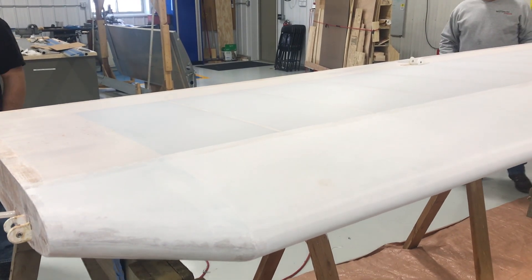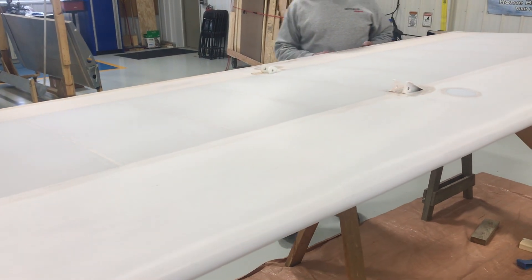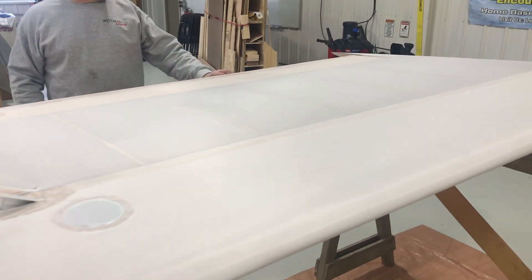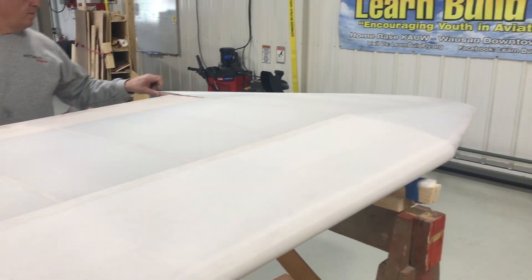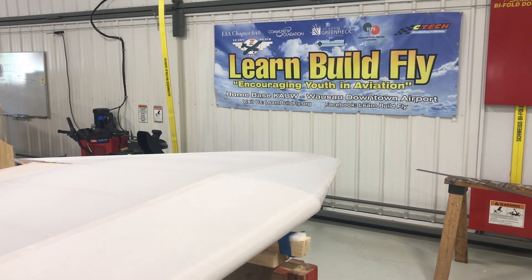This is the finish of the project. This wing has shrunk up through 350 degrees as per the polyfiber manual, and it's looking sweet. Next step: poly brush. Stay smooth.